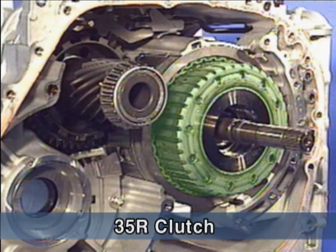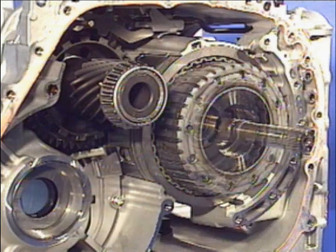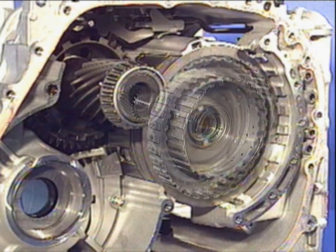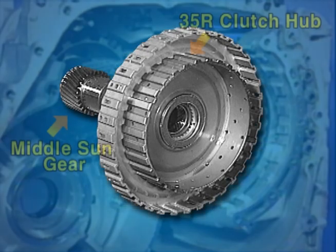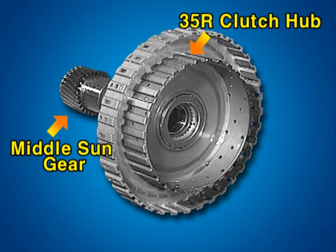Once the oil pump is detached, the 3-5R clutch is shown, which operates at the third, fifth, and reverse gear. When the 3-5R clutch is engaged, the 3-5R clutch hub drives the middle sun gear.